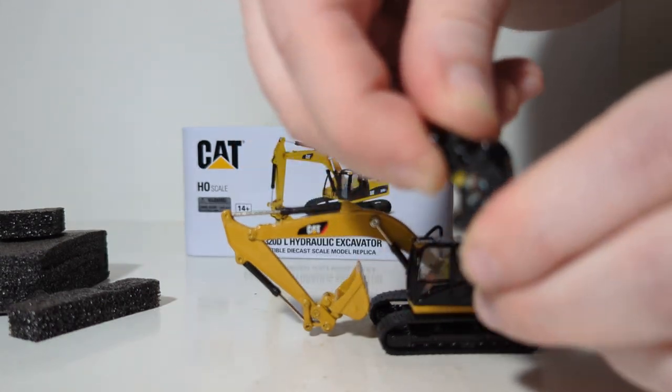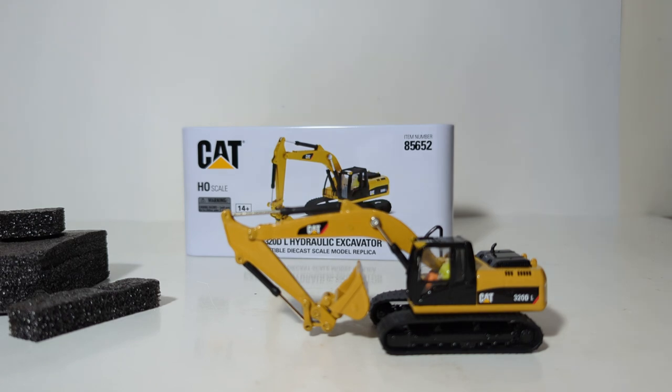The shear also rotates 360 degrees and opens and closes. Here I'm demonstrating it spinning 360 degrees. With that, your model is complete out of the box and you're ready to display it.